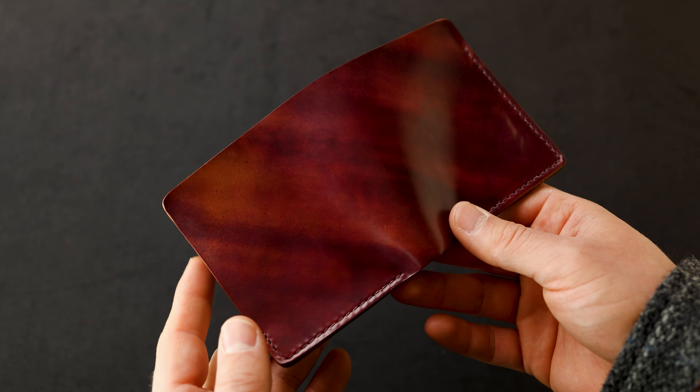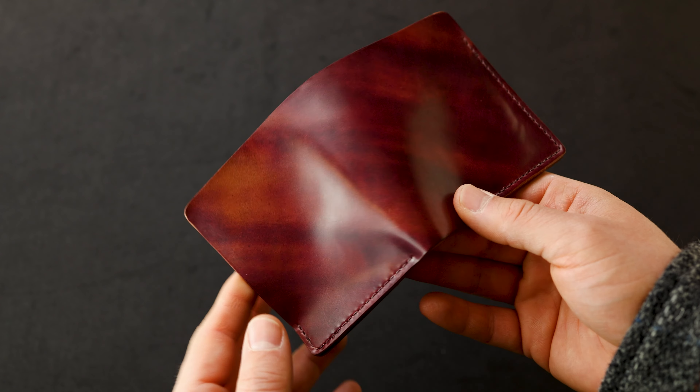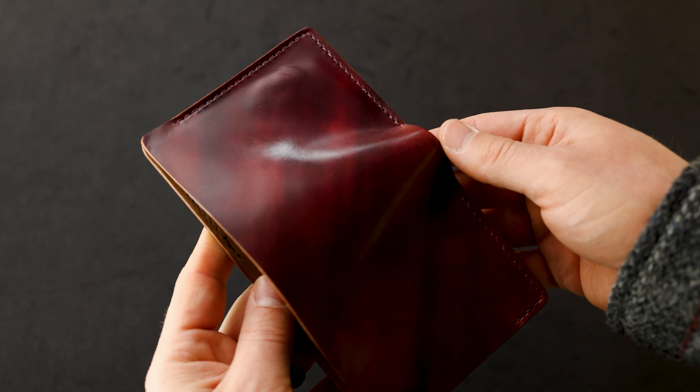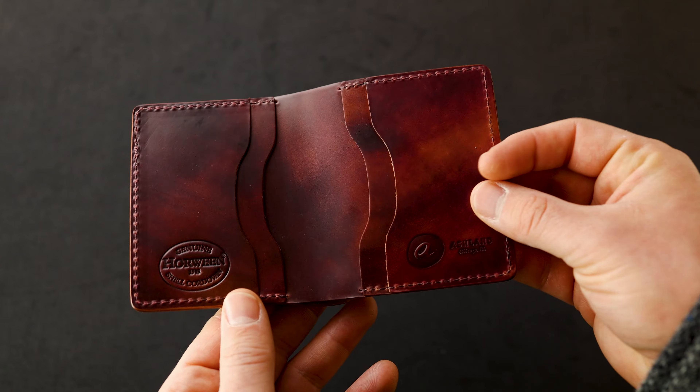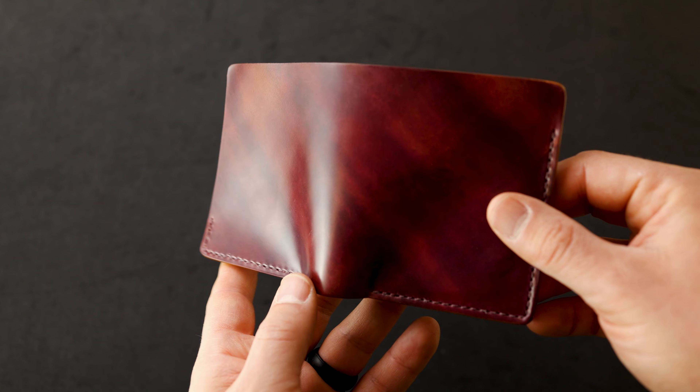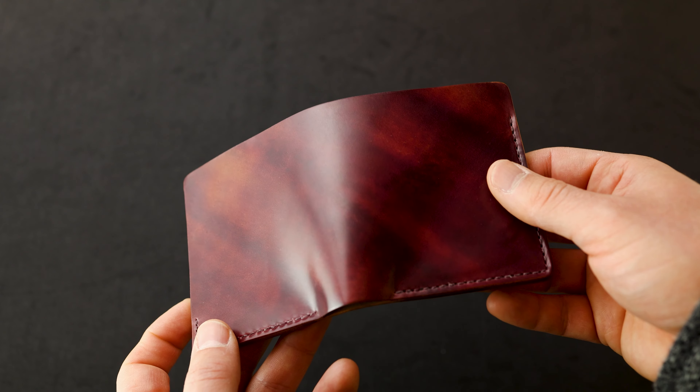Hi everyone, it's Phil here from Ashland Leather. I'm all about sharing leather with people and this is a really special piece to share. This is for Skip Horween. The story behind this wallet is pretty interesting because Skip Horween came across a piece of color 8 marbled shell cordovan that he made and he fell in love with.